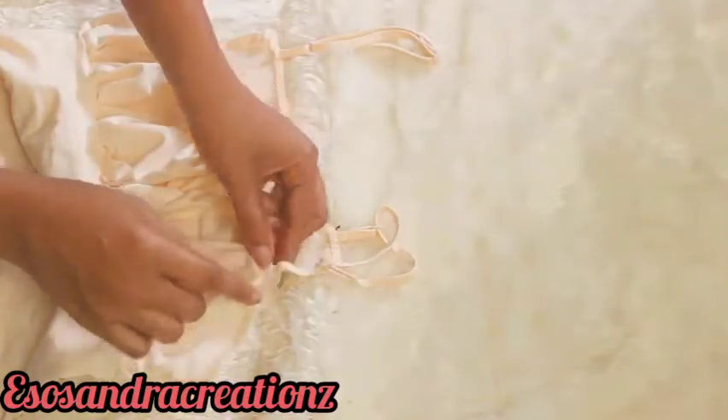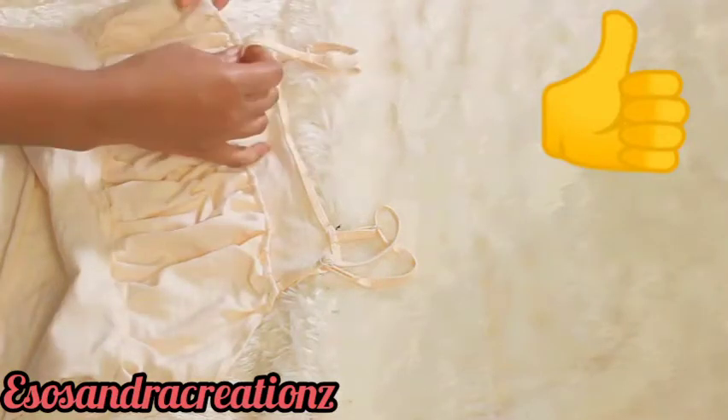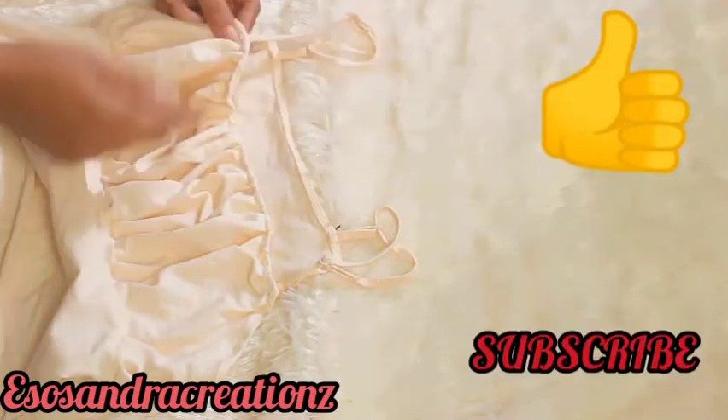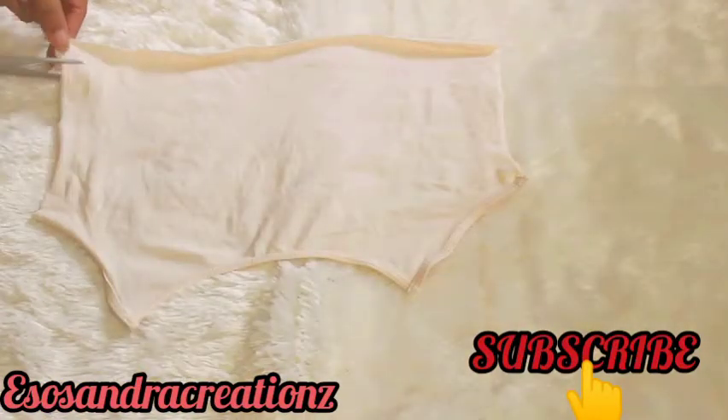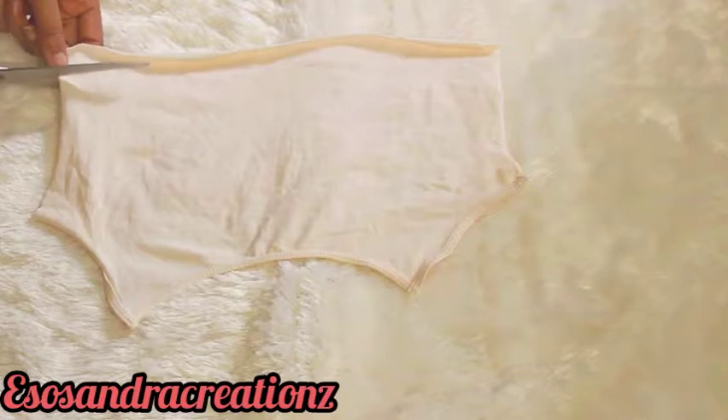If you're enjoying this video please give it a thumbs up right now before you forget, and subscribe to my channel down below. Then I fold in the down parts.